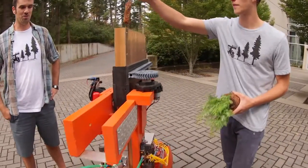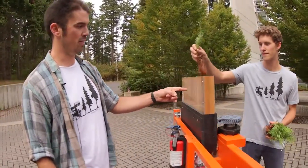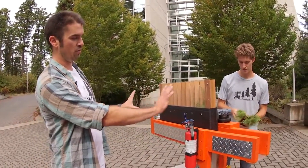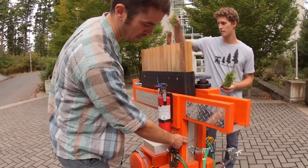This is the Tree Rover tree planting robot. Up top, Tyler is loading some red cedar seedlings into the seedling hopper. Essentially how it works: it slides forward one position, loading a tree into the central hollow spike tube.